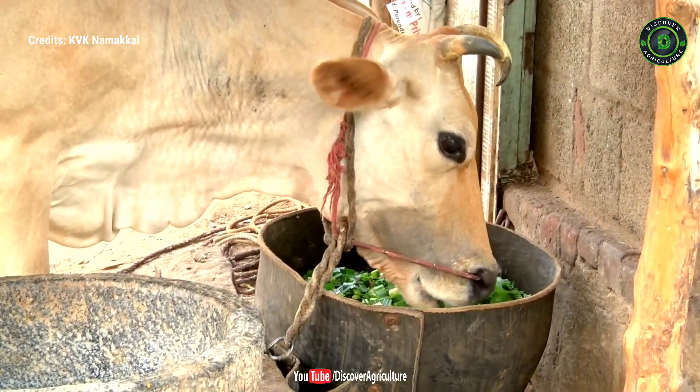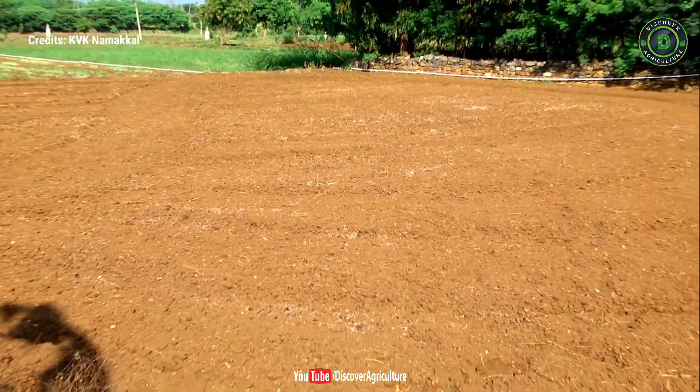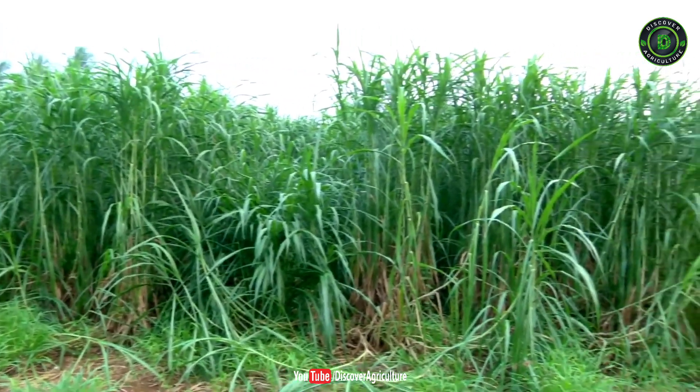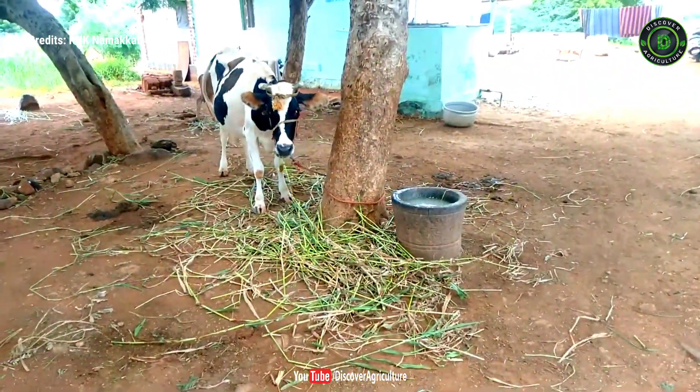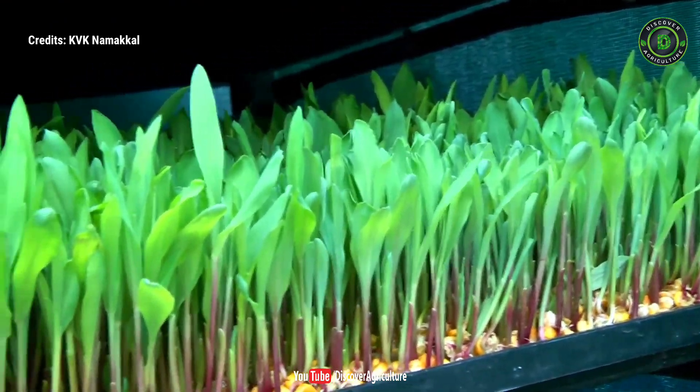Green fodder is essential to feed livestock, but due to reduced availability of land and lack of water, it has become difficult to produce the required quantity of green fodder throughout the year. In such cases, hydroponic fodder may be tried.